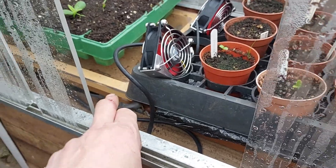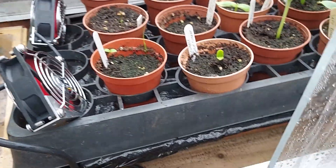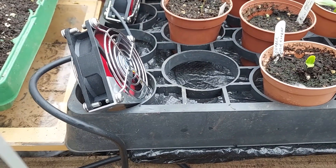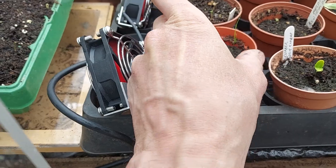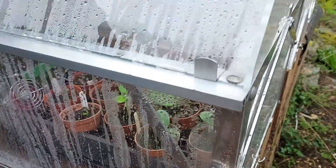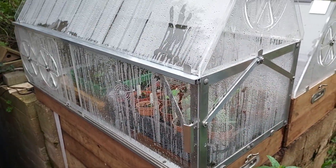I'll post updates as this progresses. The capillary tray - you can just see it's the empty tray - I've got to put some moisture mat in there and then perforated polythene over the top to help prevent moisture loss. You can see it's a little bit damp underneath where the pot's in contact. What's excellent about this whole setup is that the materials themselves were almost all reclaimed, so it's very little cost.